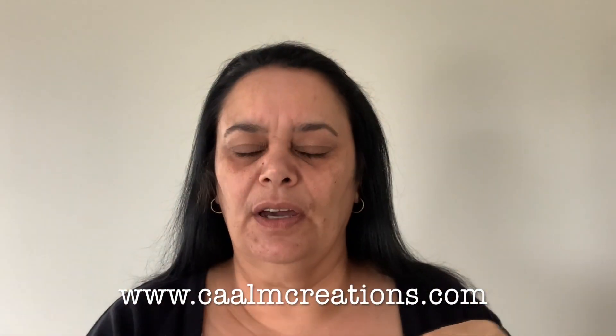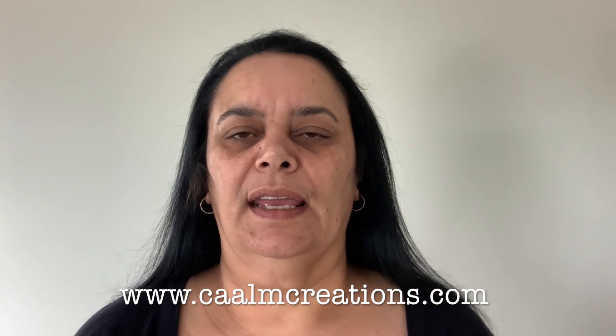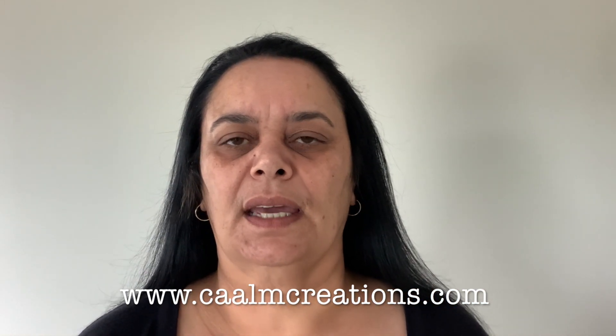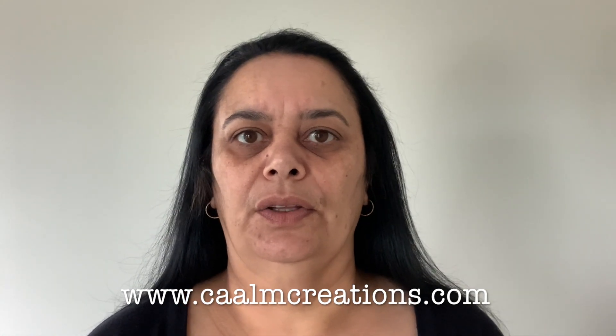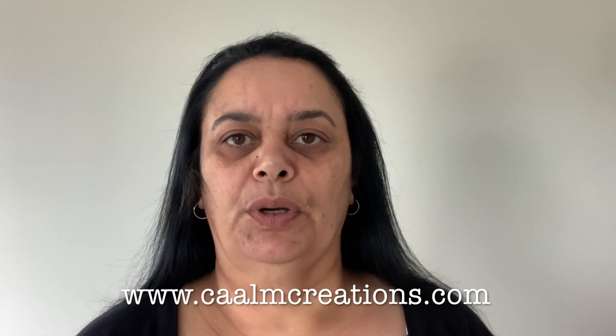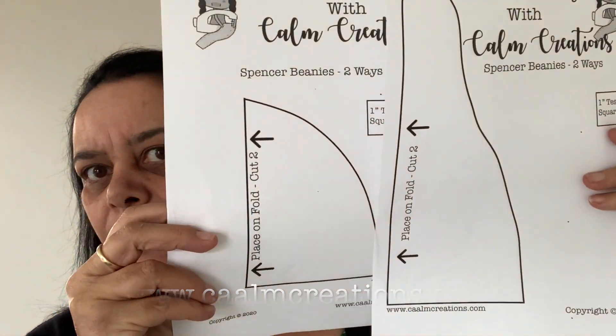I'll be providing a free template for you on my website at calmcreations.com — that's calm with two A's — so you'll be able to go and download those and print them off. And that's what they look like. Print them off, cut them out, and place them on your fabric.